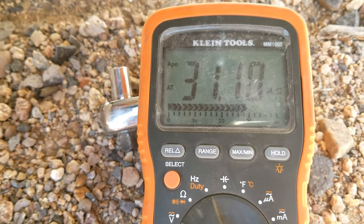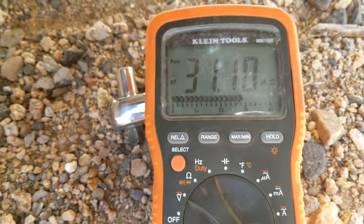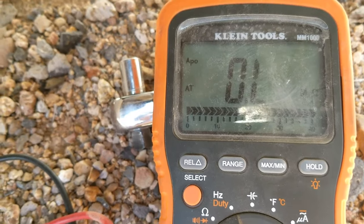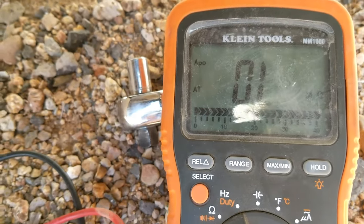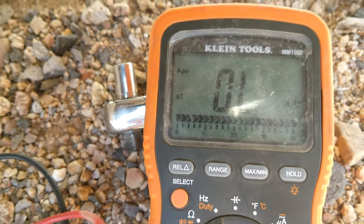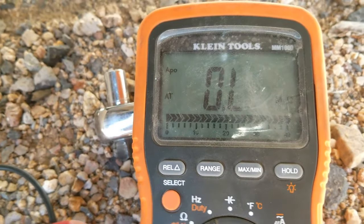As long as it's within one percent or so, I'm going to say it's good. If you're seeing an open reading on your meter, then you know it's bad and at that point just go ahead and replace it. But if you are reading ohms, you're going to have to go to the other side and see what those are to match it, and as long as it's within one percent then it's usually good.